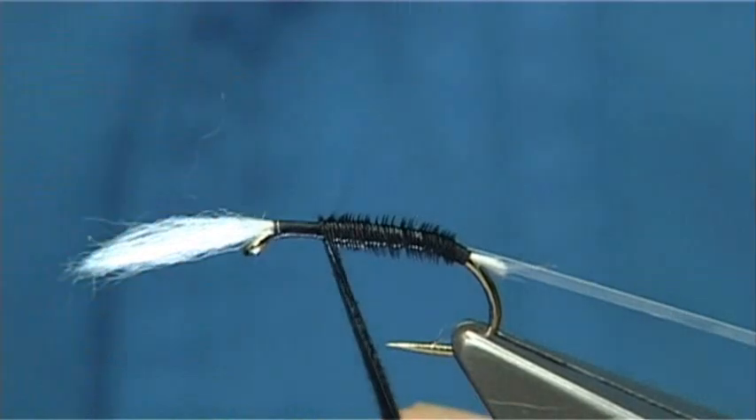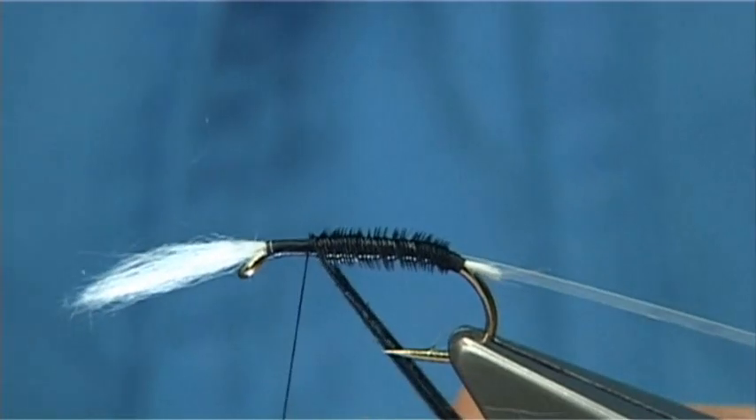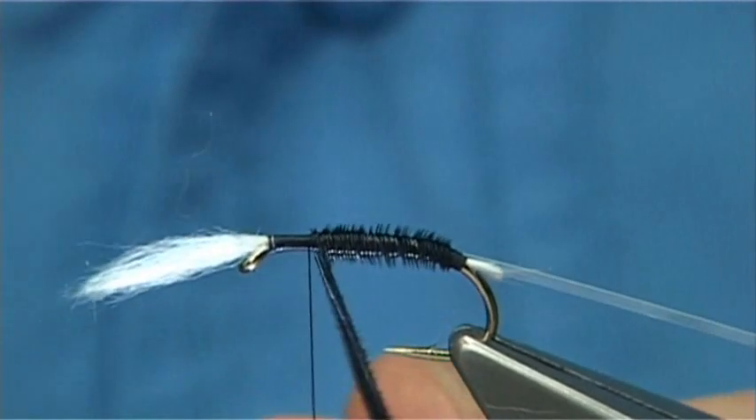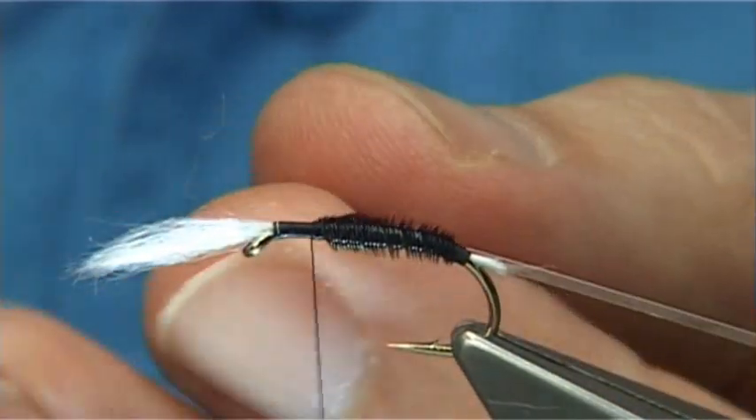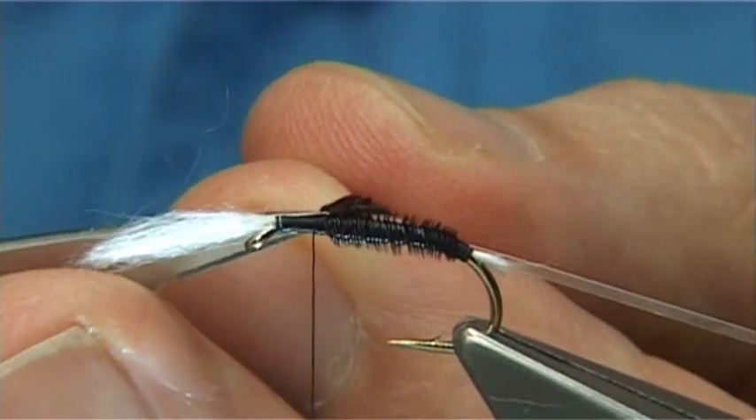Now I go back here. What I do to catch in is to come across the pheasant tail, and then do a turn onto the hook itself — so I do that, and that locks it down. Then I trim it away.